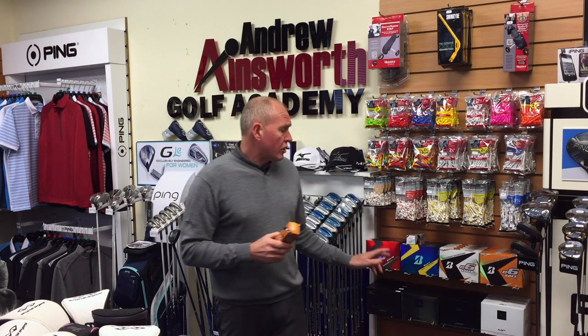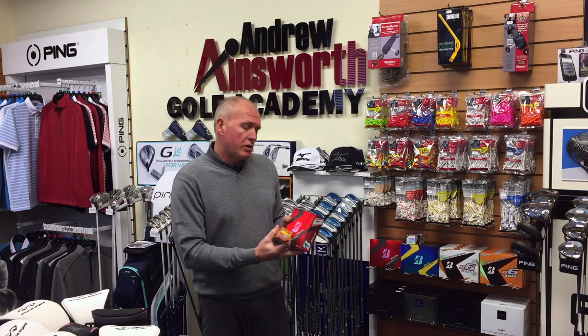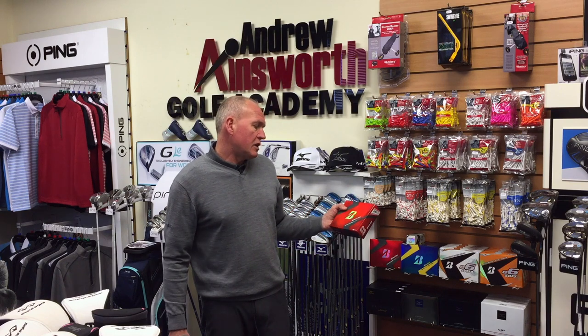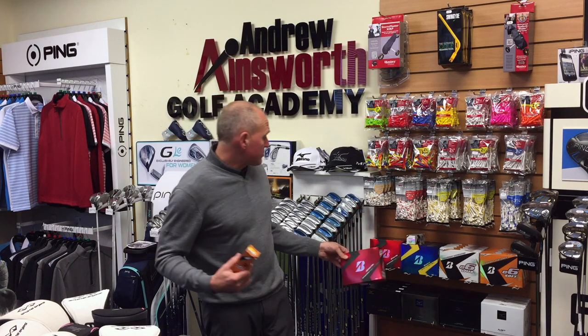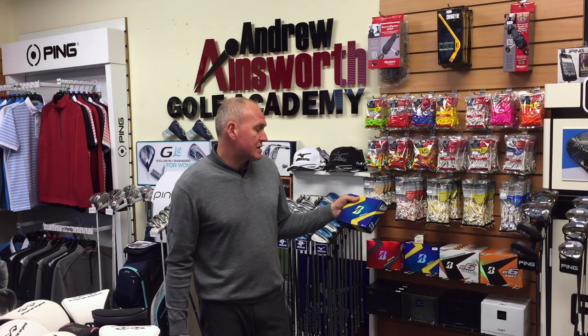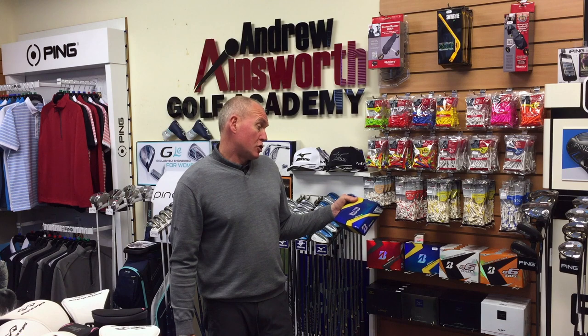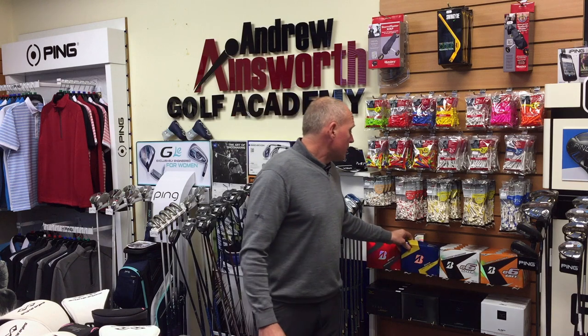I've just received the new Bridgestone stock. There are some old favorites from last year carrying on — we've got the B330RX, which is a really tour-calibre golf ball for swing speeds below 105 miles an hour with a driver — that's me. Then we've got the B330S, which is for tour spin, above 105 miles an hour club speed with a driver — definitely not for me.